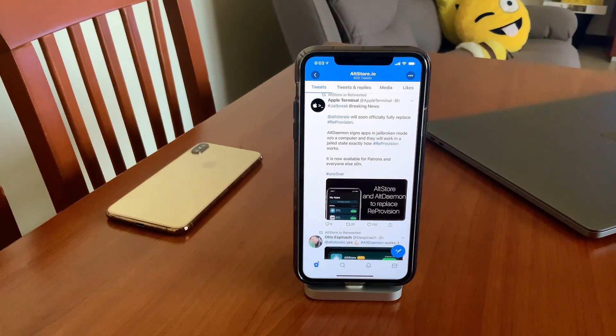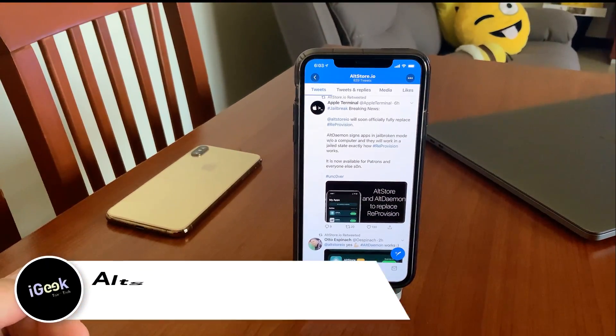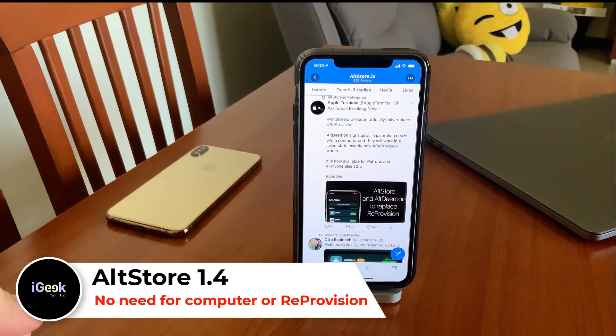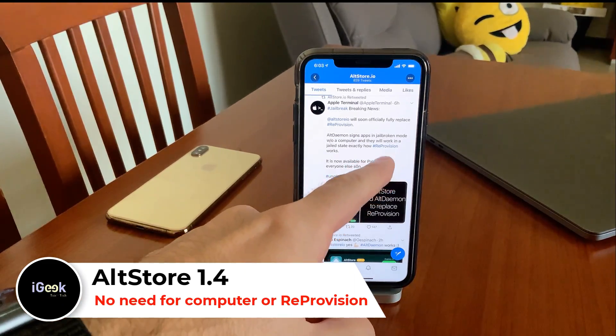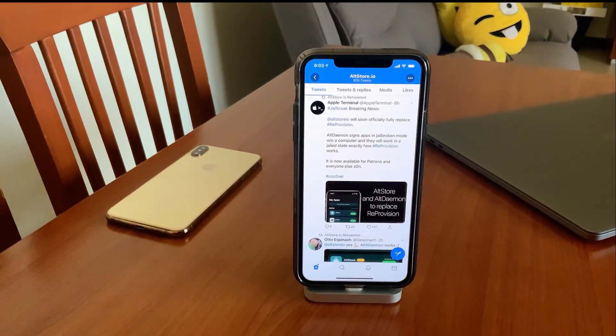Hello everyone, we have some exciting news regarding re-signing your jailbroken device. AltStore will be publishing soon a version — AltStore 1.4 — which will allow you to sign your unc0ver jailbreak without the need of using ReProvision or any other software.